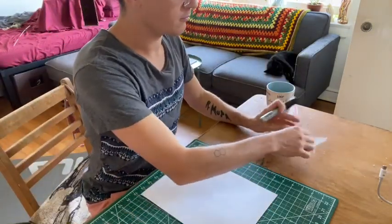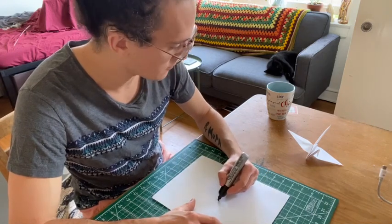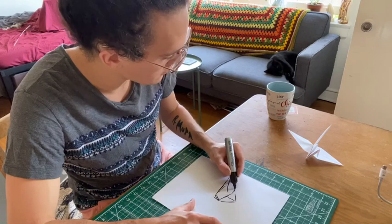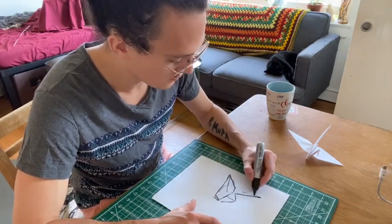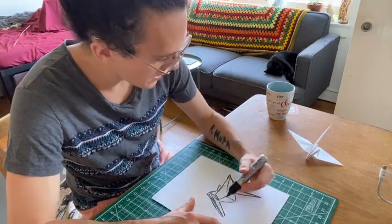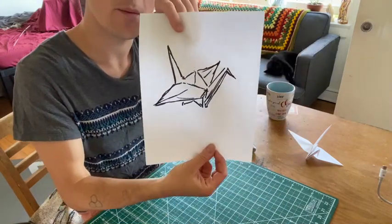Drawing from observation means looking at an actual object in 3D space and then drawing it as a 2D thing on a piece of paper. This requires looking back and forth a lot, because you want to make sure you're not just drawing what you think you see but what's actually there. It gives it more of a 3D look — it's kind of sketchy but cool.